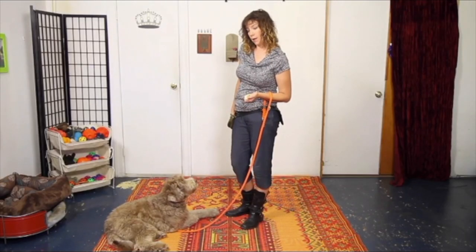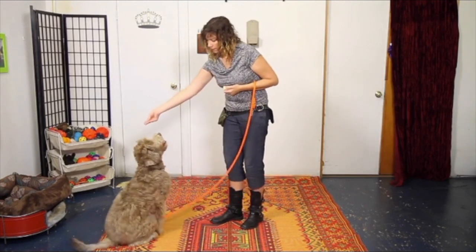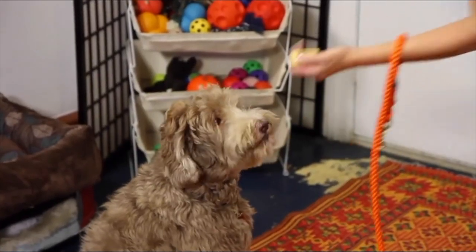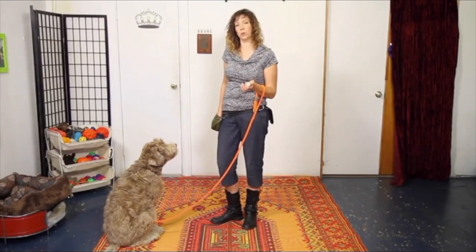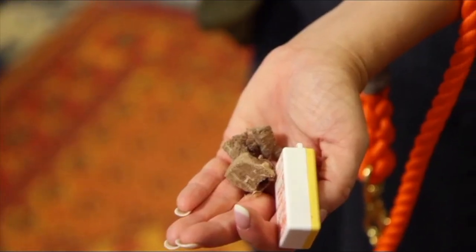Likewise, getting him to sit back up, ready with the treat in the other hand, and then rewarding from the other hand. This can be a little tough at first with the clicker — managing putting the treats suddenly in this hand. Sometimes opening it up like that can help you navigate getting them out from there.